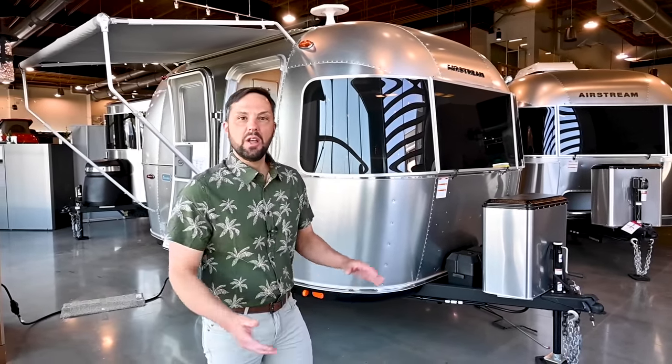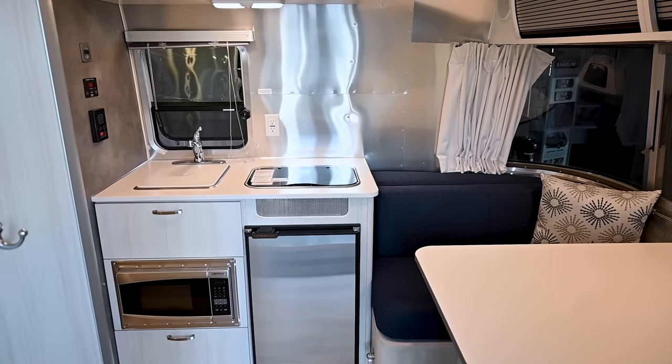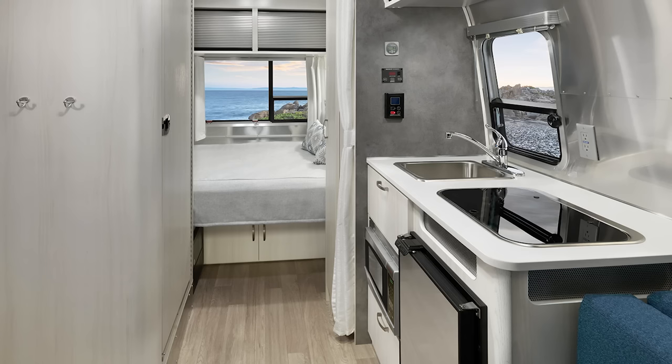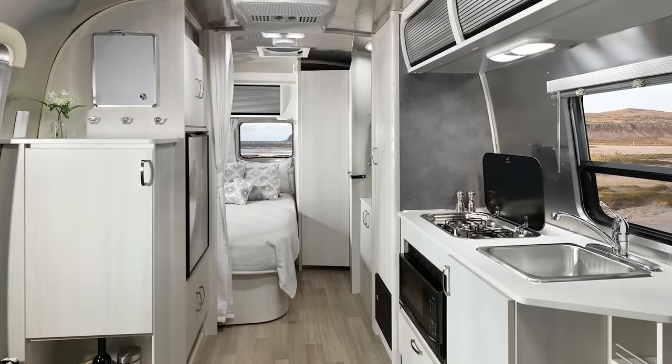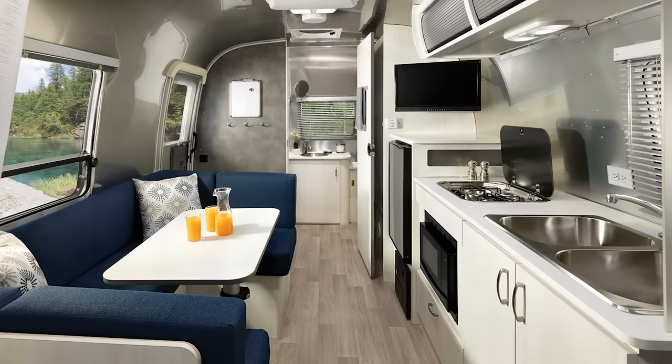Hello and welcome back to Colonial Airstream. I'm Patrick Botticelli and today I'm going to take you through the smallest Airstream travel trailer series, the Bambi. The Bambi comes anywhere from 16 to 22 feet and it's available in different floor plans: a 16 RB with a rear bedroom, a 19 CB with a rear corner bedroom, a 20 FB with a front bedroom, and a 22 FB with a front bedroom.